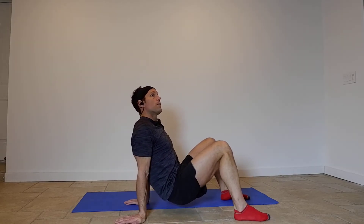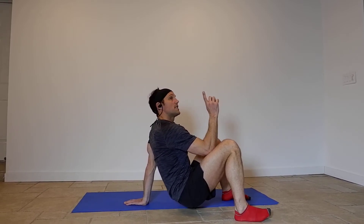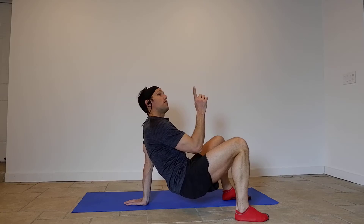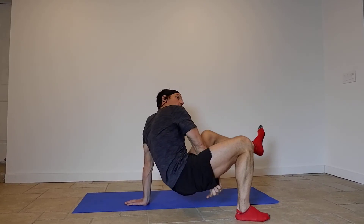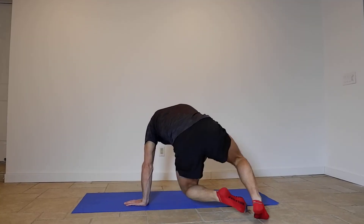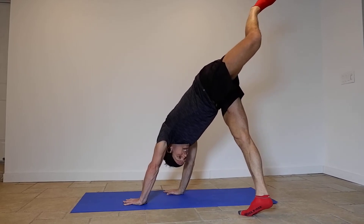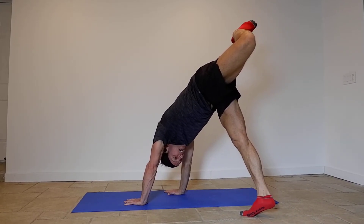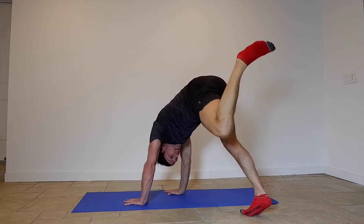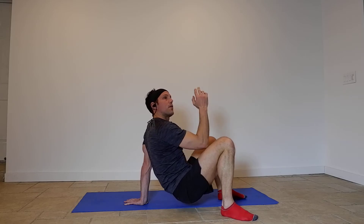Now we're going to do scorpion — let's go back to the right side. This is not as tricky as it sounds. Lift your left foot, bring that left leg underneath your butt — just bring it underneath you. Oh my god, and push that leg up behind you. Bring that left leg back underneath your whole body so it comes back.